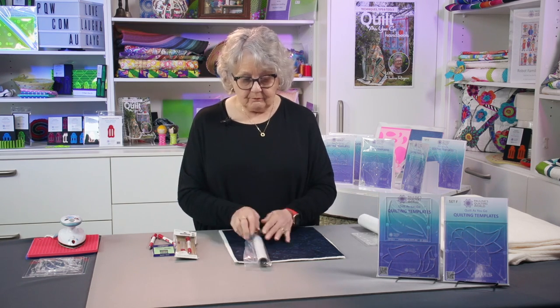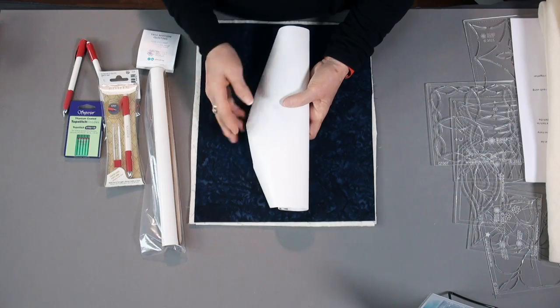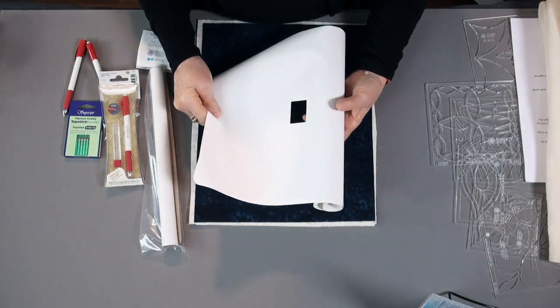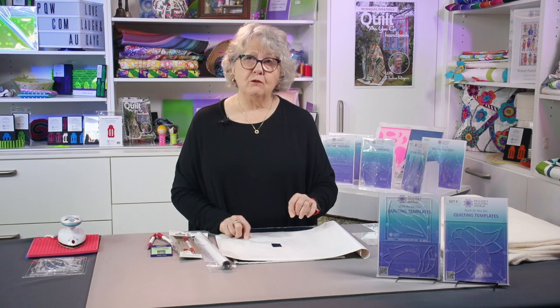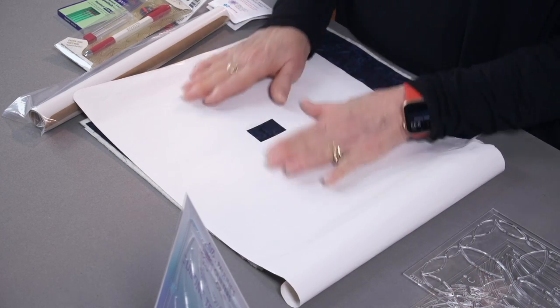The first thing I use is the Sew Slip mat. This is how it comes — a lot of people will already own these. It comes with brown paper on the back to protect the sticky side, which is tacky and grips to the bed of the machine. The one I recommend is the one with the big cutout, which means your feed dogs are still going to operate. The ones with just the little tiny circle in the middle are designed for free motion quilting. Once you get this unwrapped, you lay it across the bed of the machine, and we'll cover that in the next lesson.